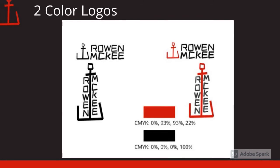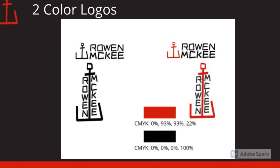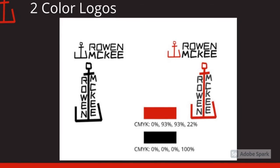These are the two colors I used. I used black, and I also used a red. I got the red from taking the Old Spice red and making it a little bit darker.